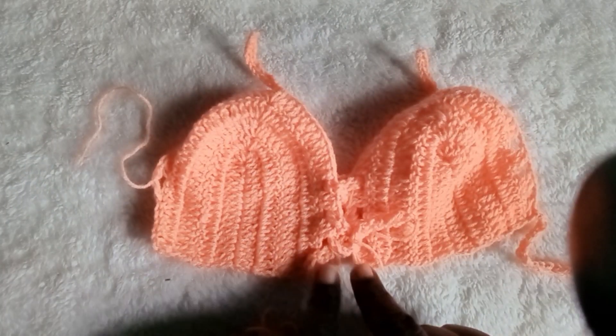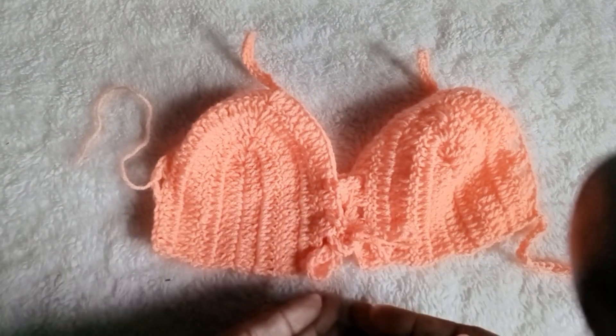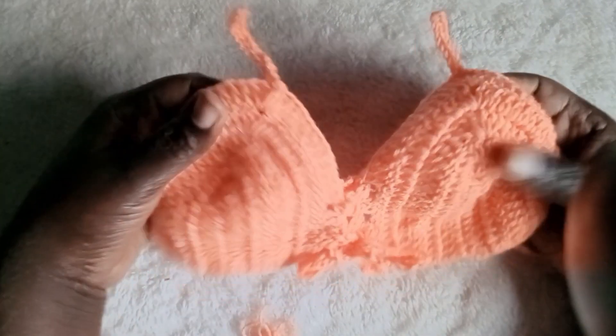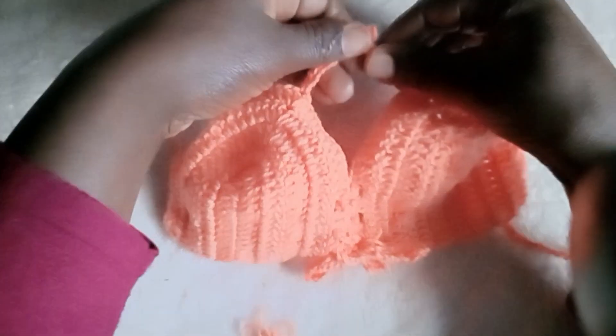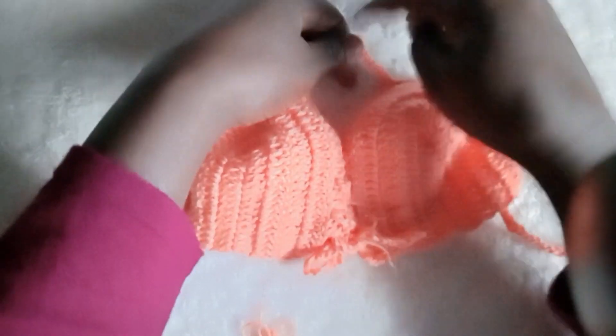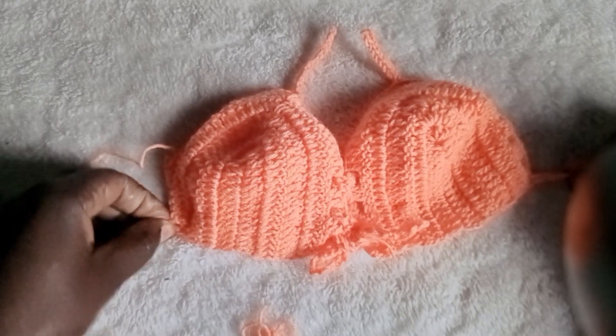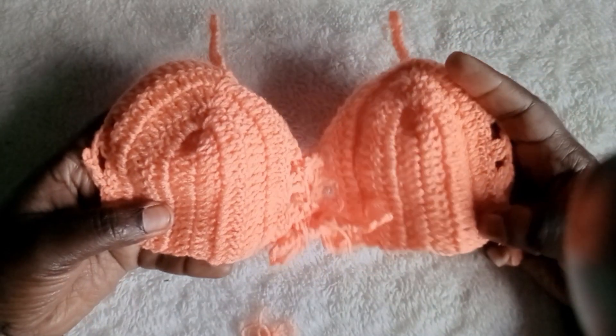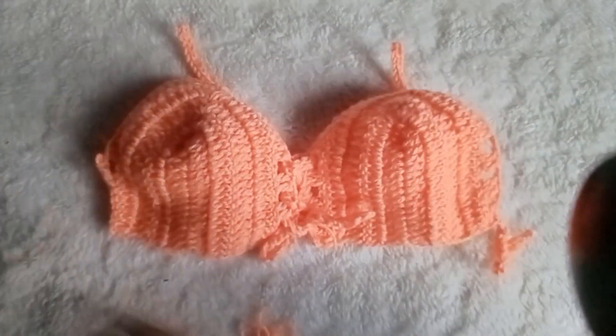Tie your rope here like a bow tie. If it's long it will hang, but if you make a shorter one just tie a bow tie here. Tie this one on top and rope the other side behind. Thank you very much for watching my video — let's meet in the next video!